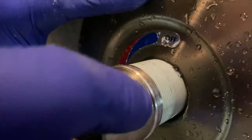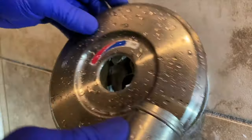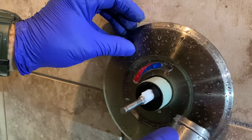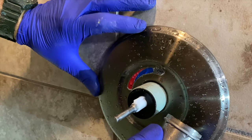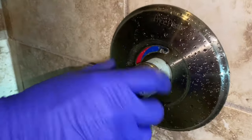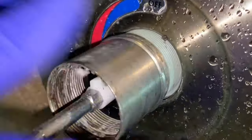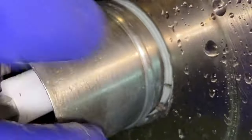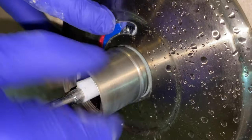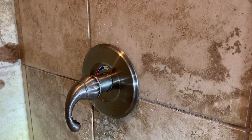You do have to be careful when you reinstall this sleeve — it's pretty easy to cross-thread it. That's why you see me winding that sleeve back and forth, so I can get a good start on the threads. Then run the sleeve down. You'll notice that groove in the back right there — that's what actually makes that escutcheon plate really tight when you wind it down and keeps things from leaking behind the tile.